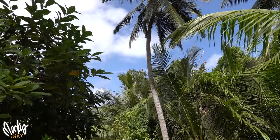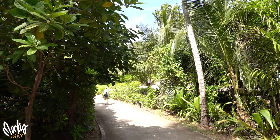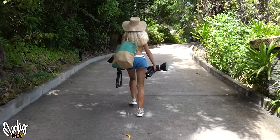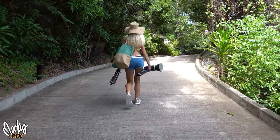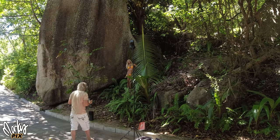Our second video here in the Seychelles. There's no cars on the island, just some golf carts and there's a little road that connects some of the island. So I thought I'd take some pictures along this road just walking along. Here's several photo sessions we did.